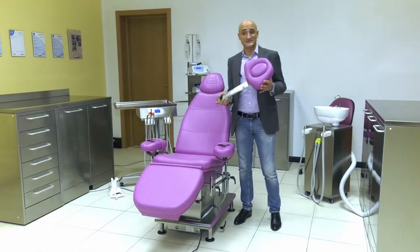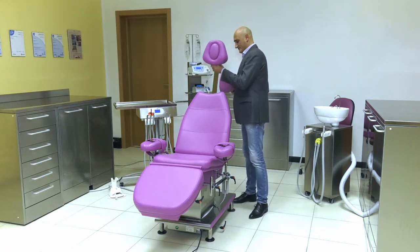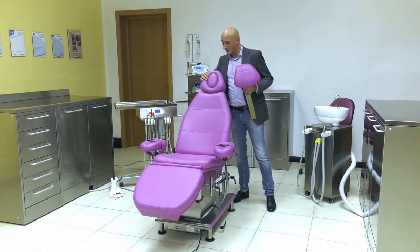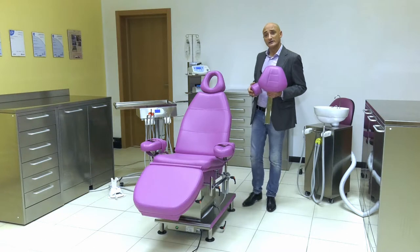We also have an optional headrest that is easy to change. Why did we make this headrest? Because it has an oval insert. When I remove it, I have an open space, allowing the patient to lie flat when the chair is fully extended.